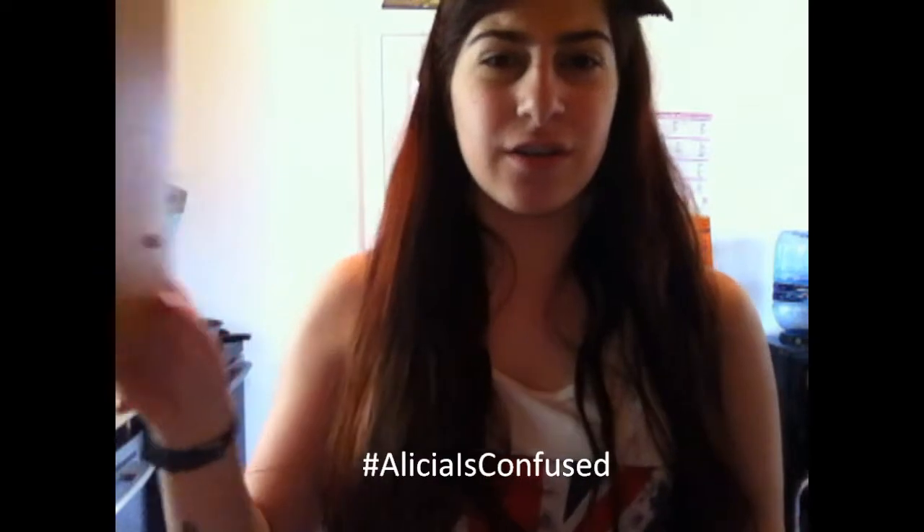Hi guys, so today you are currently in my pantry shelf, which means I'm going to make something. I decided that I'm going to make a smoothie since summer is almost here, and I guess you could make the same thing. It's kind of self-explanatory, but I decided to put it in the video anyway so you guys can see what I'm doing. Let's get started.